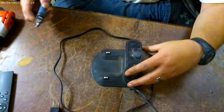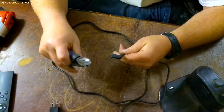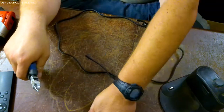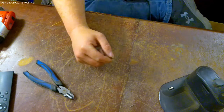All right, so we'll start by unplugging it, cut the ends off the wire. This goes to the drop cord power wire over there.